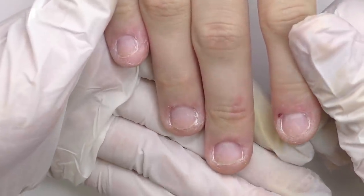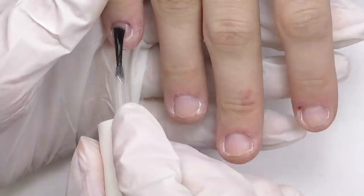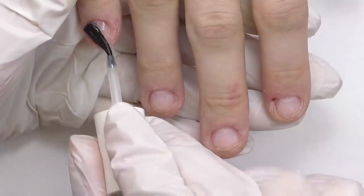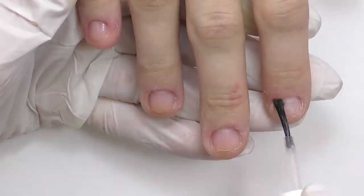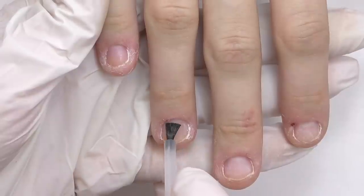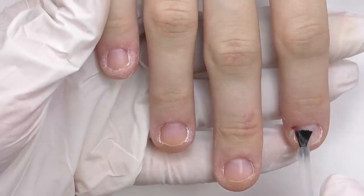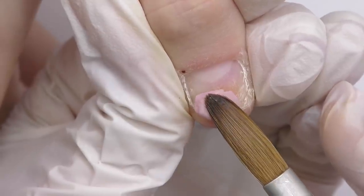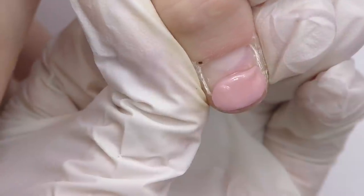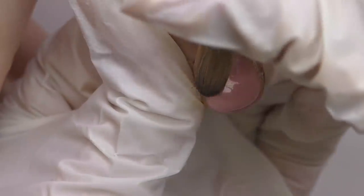Now we've done the cuticle care, so let's do extensions. First we need to do the prep — I will apply dehydrator two times because I just want to dehydrate it a little more. It's totally fine even if you're touching the skin, but that's fine only with a dehydrator. Then I'm going to use an acid primer — this is the best solution here, but with acid primer you need to be careful: do not touch the skin, apply a very thin amount, and most importantly let it dry. Never apply the product as long as you see wet spots from the primer still there.